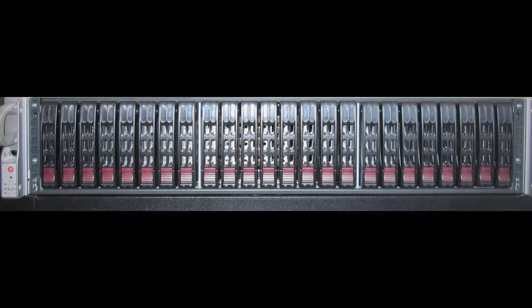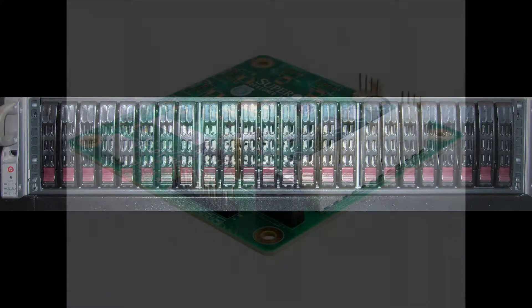The add-on bug bit me. I had 24 three-and-a-half inch bays for hard drives and figured, what else could I add on? I needed some space for two-and-a-half inch trays, so I thought maybe I could do this with an add-on JBOD, and the solution to that is pretty easy.